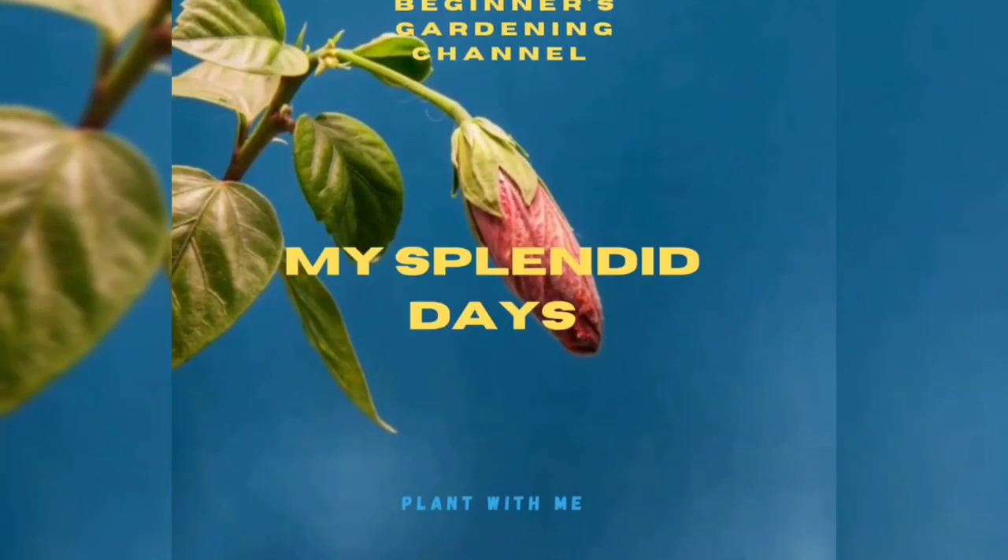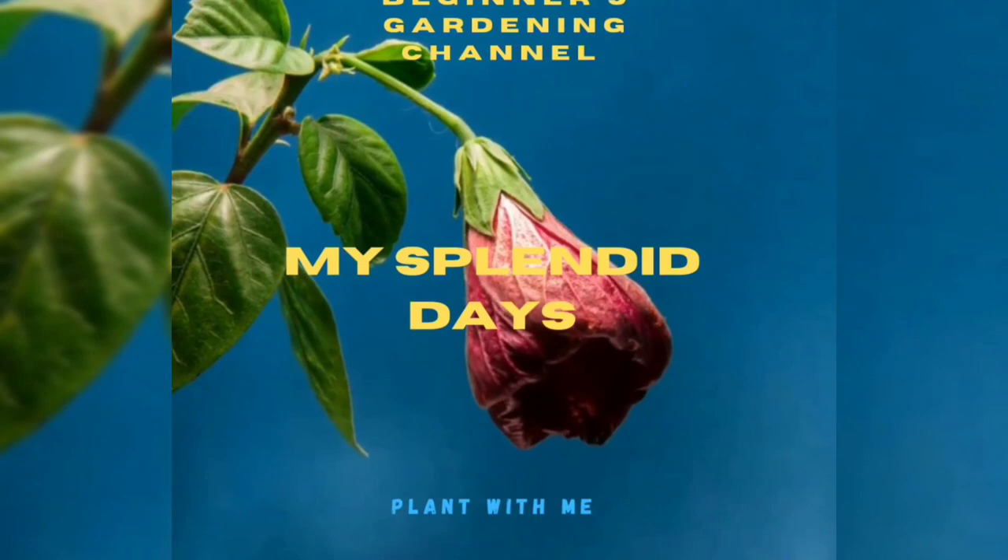Hi friends, welcome to Splendid Days. Today we are going to set up a lily pond. Let's go to the video.